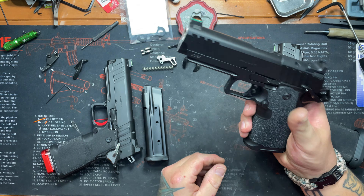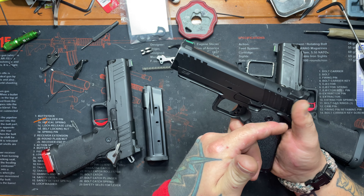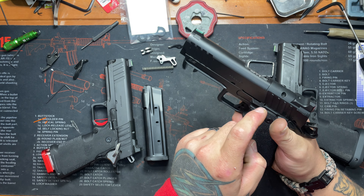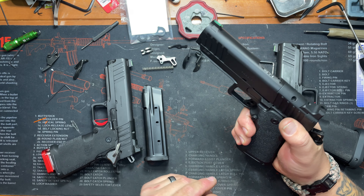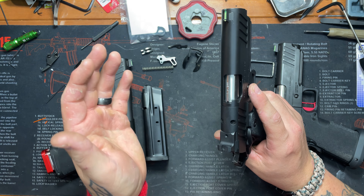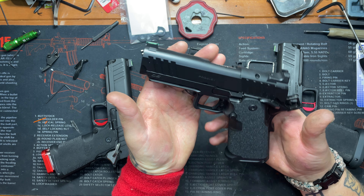Thumb safeties are not terrible, but a lot of them have been loose — when you push them down they still wiggle, and they have really no pad for your thumb. The bending at the tip is what it is. They are blended nicely, and the slide to frame fit is great. Some of the five inch barrels need a little bit of work here and there, but otherwise it's a very nice gun.